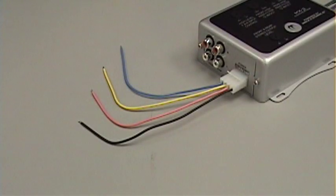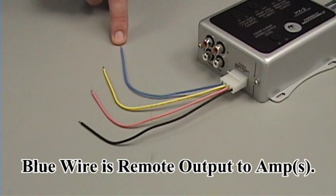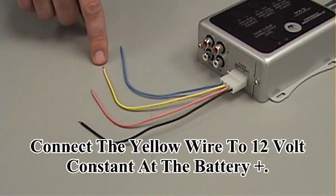On the other side of the MX2 you've got another series of connections that need to be made. The blue wire is your remote output — this goes to the amplifier or amplifiers it will be powering after the MX2, and will turn on the amplifiers when the MX2 turns on. Your yellow wire is your 12-volt constant.